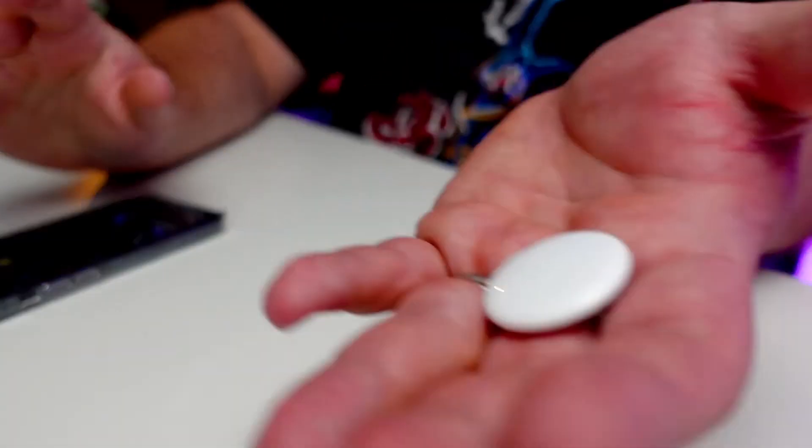Grogu had our AirTag. So here it is — it played a sound. It wasn't a very loud sound; I'm slightly disappointed in that. However, the benefit of this is you can actually find it and locate it and see it on your map.